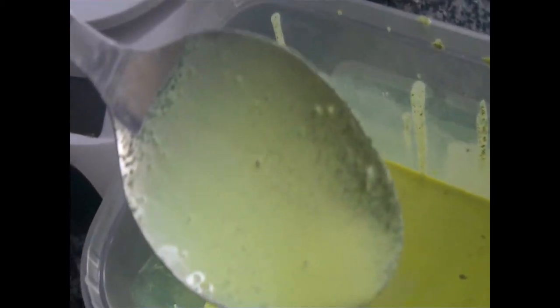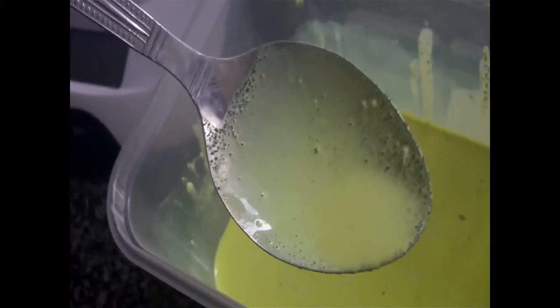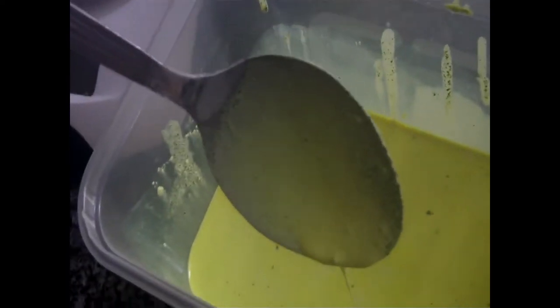Also note that the Magnetite in the spoon — because this is stainless steel — seems to stick to the spoon because of the magnetic attraction. For future reference, I advise using a plastic spoon, not a stainless steel one.